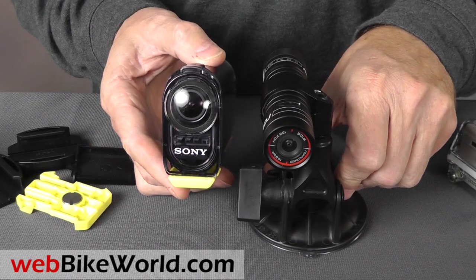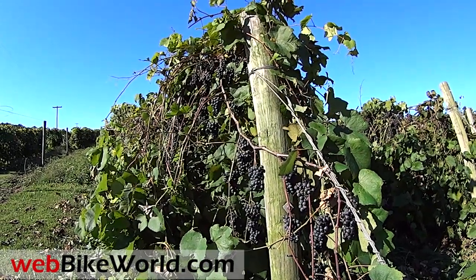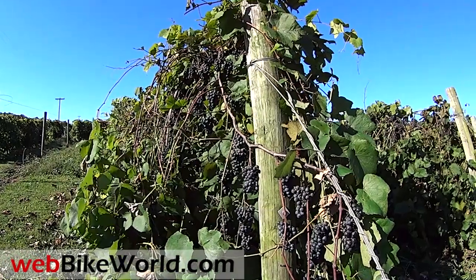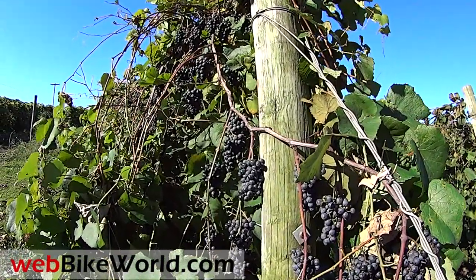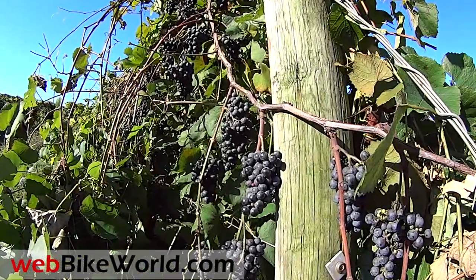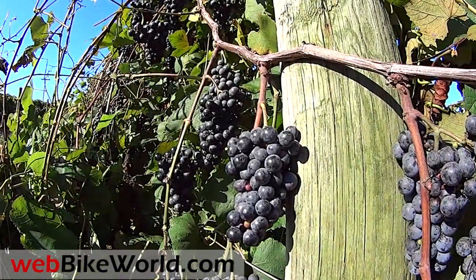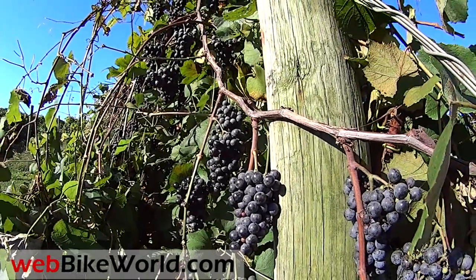Be sure to watch part two of our Sony Action Cam report, which includes the on-road video and slow motion samples. Just to show you a quick example, here's a handheld shot with the lens set at 120 degrees with the image stabilization on. You can see that the sky has a strange blue tinge — this camera way oversaturates the blues, and it has a blue tinge also to the white balance, which is another fault, and it hurts the overall quality of the video, especially in the shadows or on cloudy days.